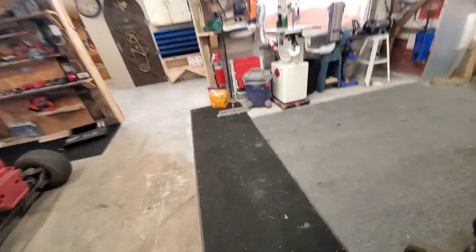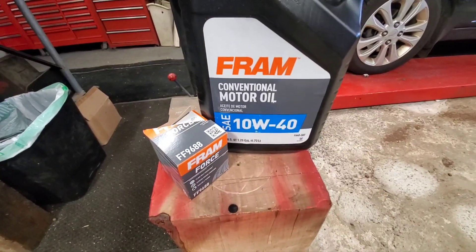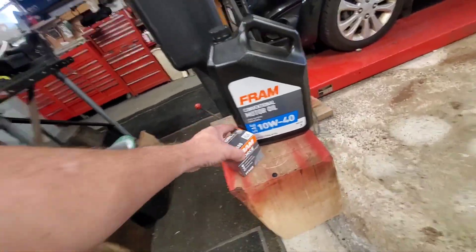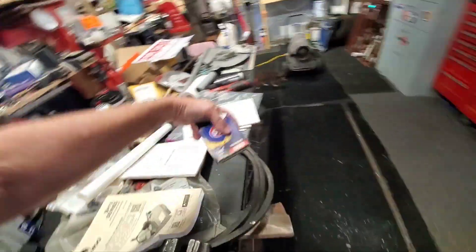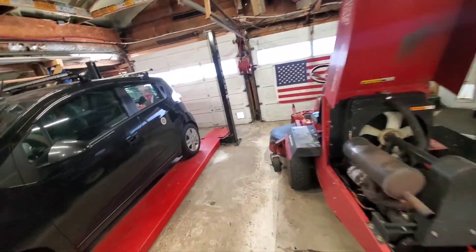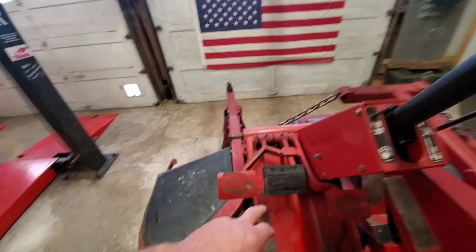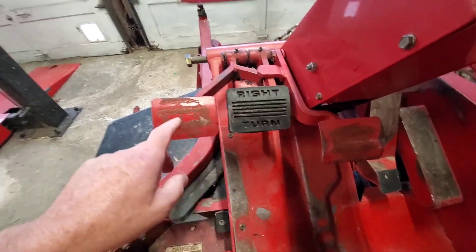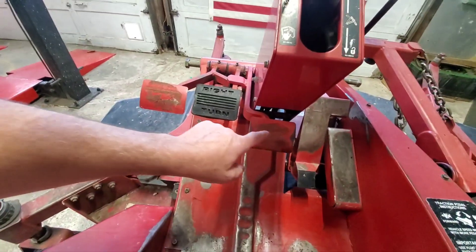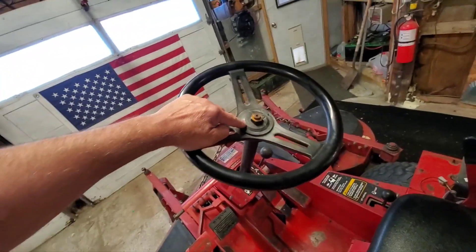I just came from Advanced Auto Supply. I got the conventional motor oil, 10W40, and I got a frame filter because I forgot I already had a filter. So I'm going to dump the oil and grease it. I've already ordered through them: the right turn, the left turn, the main pad, the knob for the parking brake, and the cap.